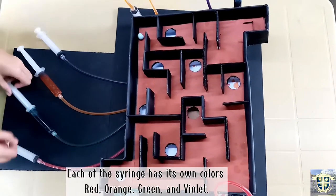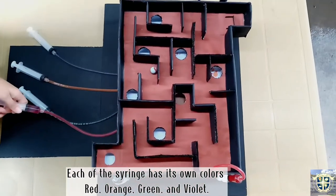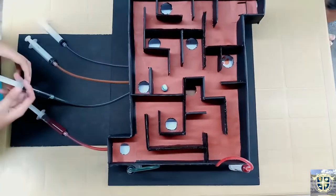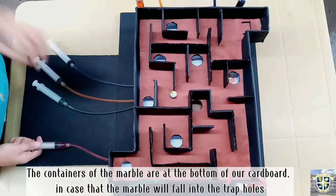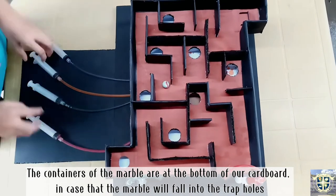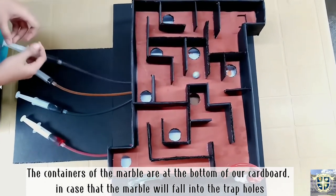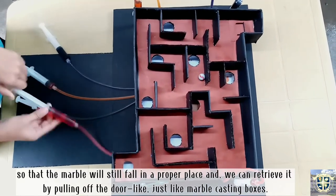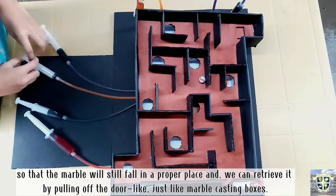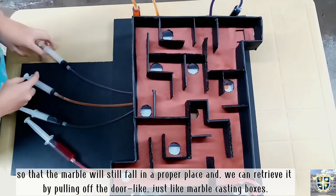Each syringe has its own color: red, orange, green, and violet. The containers for the marbles are at the bottom of our cardboard, in case the marble falls into the trap holes, so the marble will still land in a proper place. We can retrieve it by pulling off the door, like marble-catching boxes.